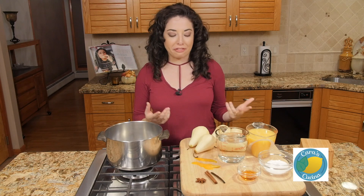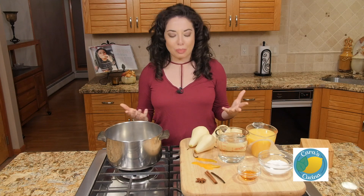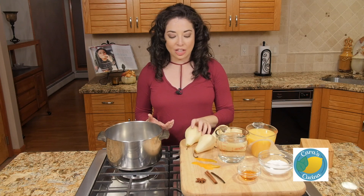Poached pears are a really easy dessert to make but they have this really elegant feel to them. They're a lot of fun to serve, so they're great for fall, holiday, and winter dinner parties, or just getting together with friends.